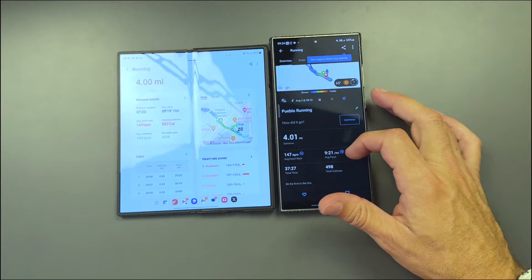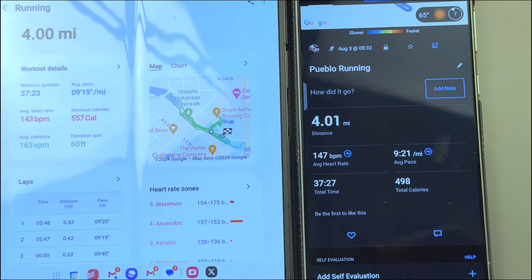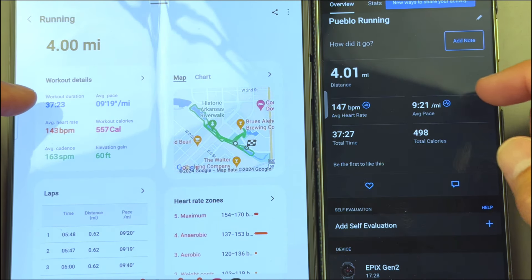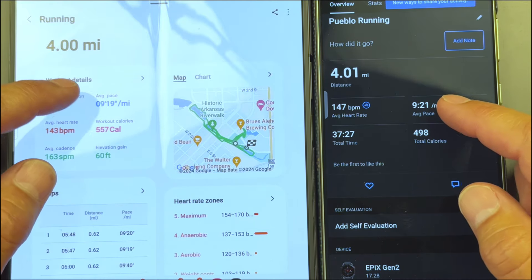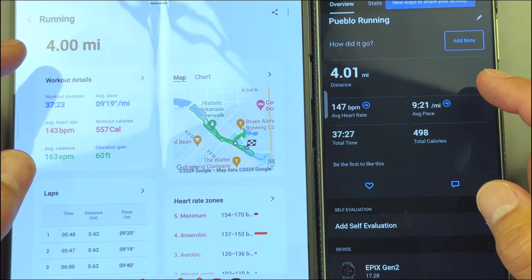Okay guys, we are back in the studio. Let's go ahead and take a look at these numbers here in comparison — getting a little closer so we can look at the workout details. Basic workout details here: workout duration, and average pace was 9:19 on the Galaxy Watch.